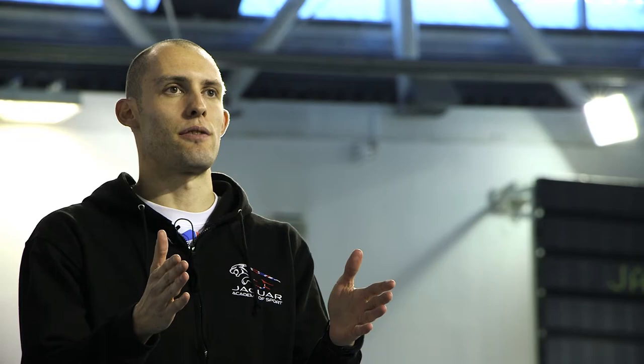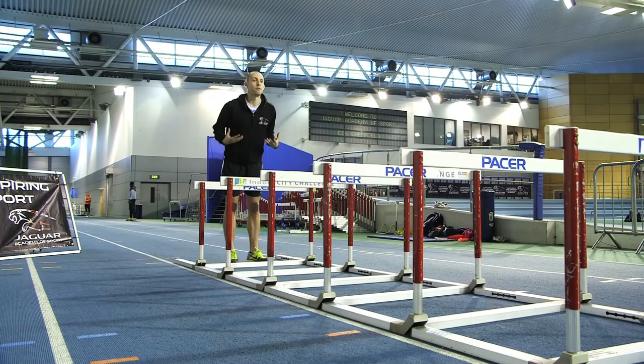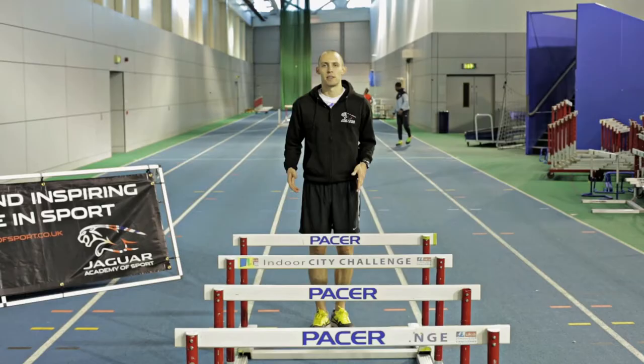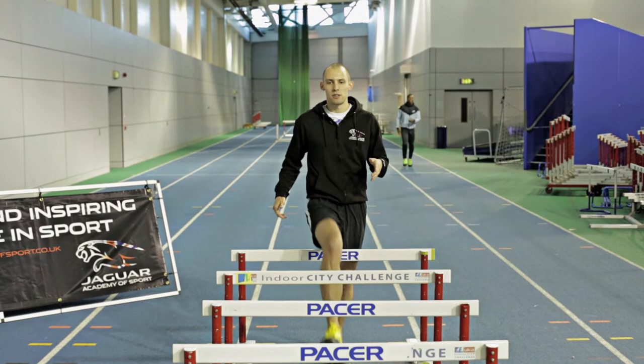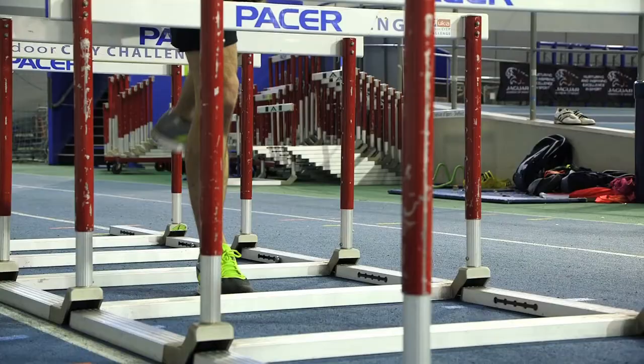There's one exercise that really focuses on that — simply put, it's a hurdle walk. A few key points: try and keep yourself facing front, don't let yourself open up, try and stay nice and tall. You don't want to be leaning forward or backwards too much, or leaning to the side. Let me give you a quick demonstration — one foot in each hurdle, and the hurdles are as low as they go.